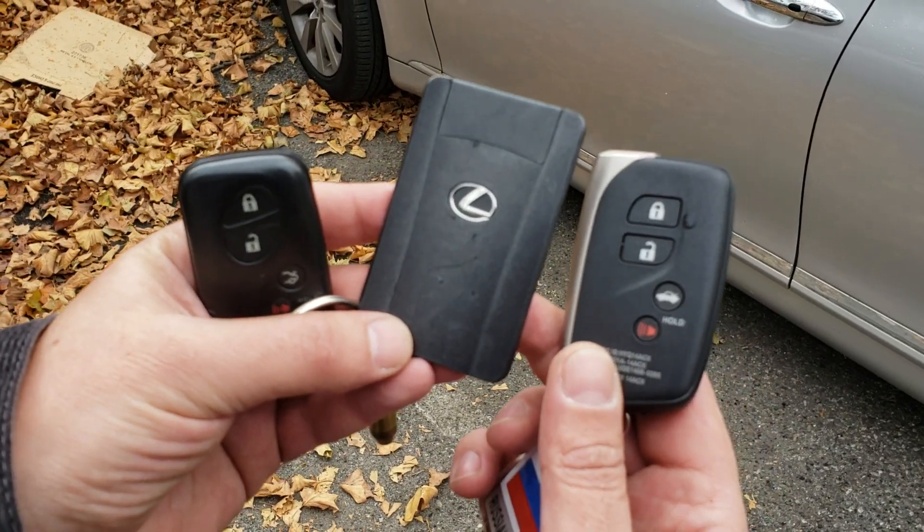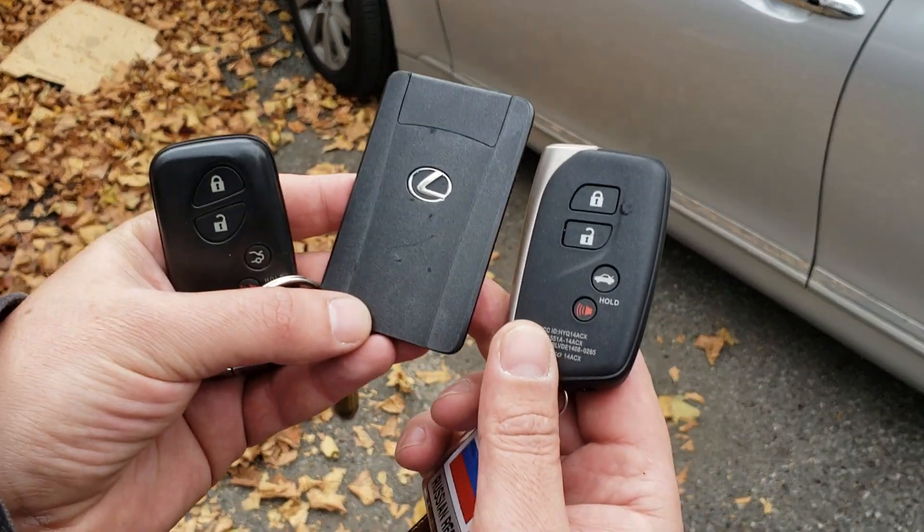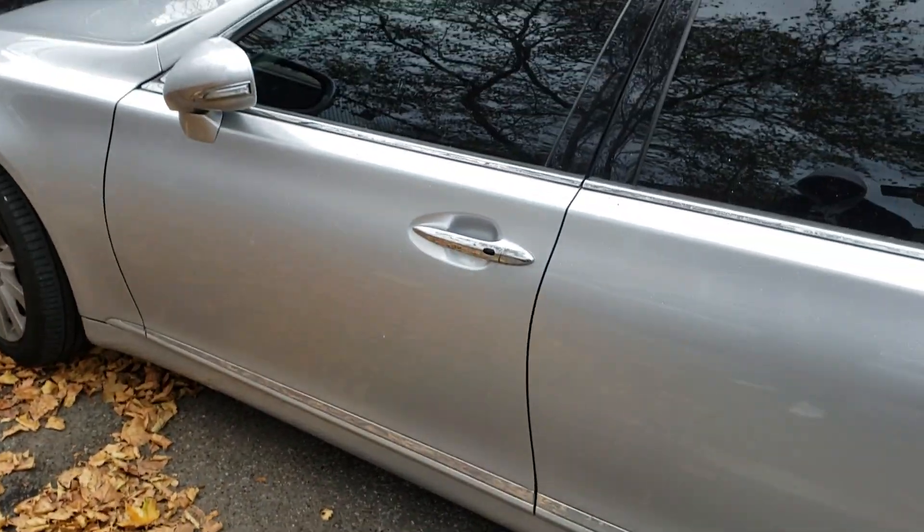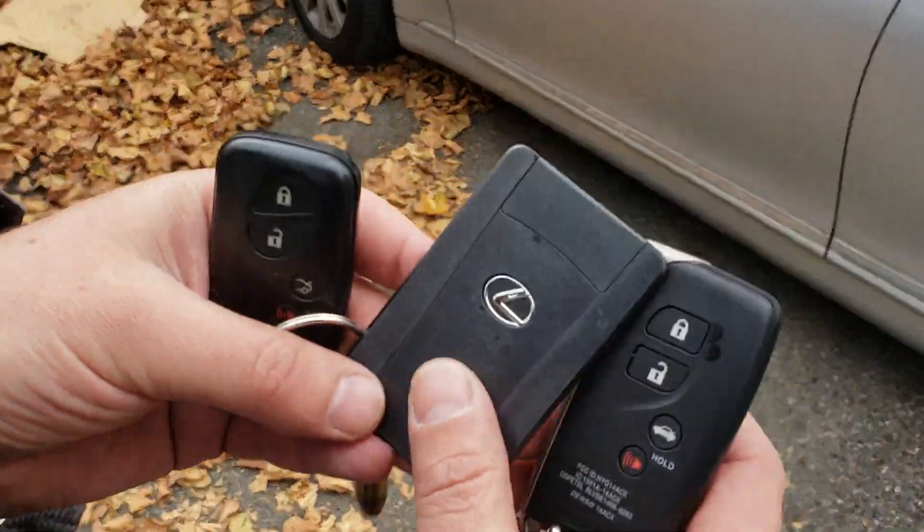Many people ask what to do if your battery has died and your smart key — how to get in the car. We have the 2010 Lexus LS460, and I'll show you how to get inside the car if the battery died.